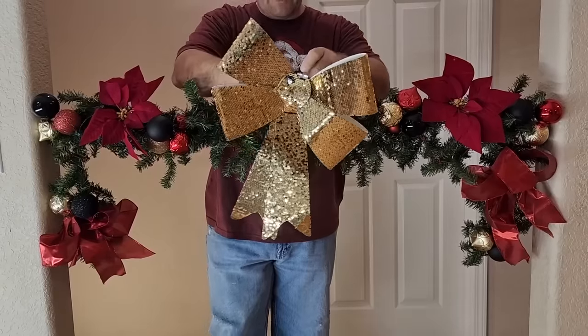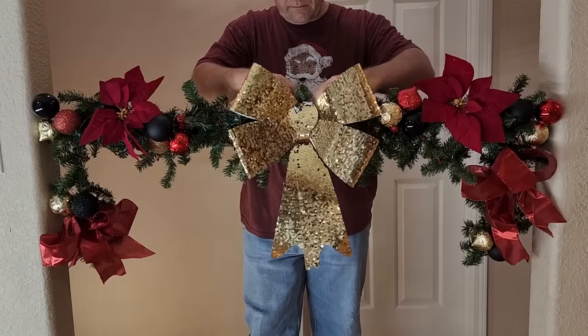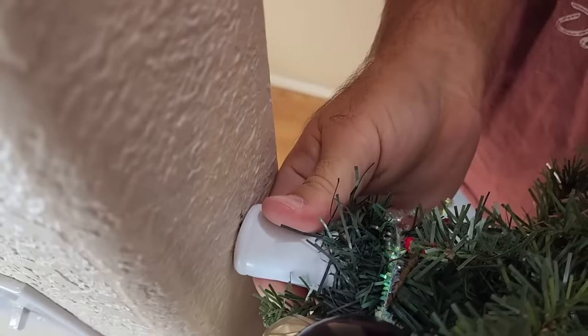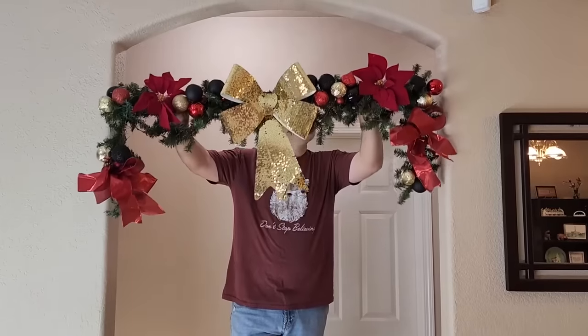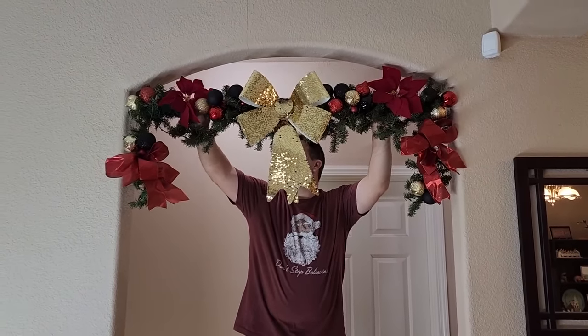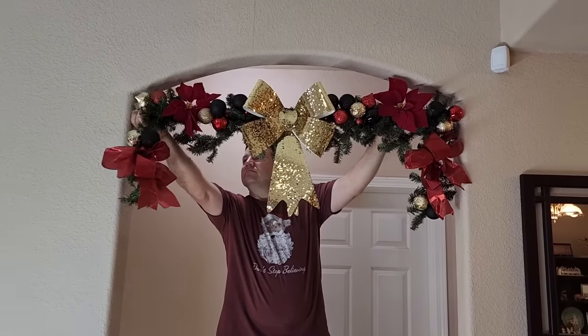Now it's time to add the final decor. I found this wonderful extra-large ribbon and I'm going to put it right in the middle. Once I get that secured, it's time to loosen the rod by twisting it and then raise it up into place. We put it together when it was down low — easy to work with — and then we can raise it out of reach so we won't hit our head on it.